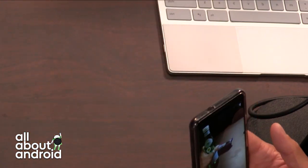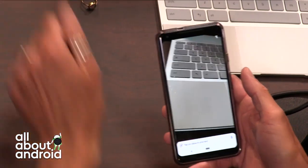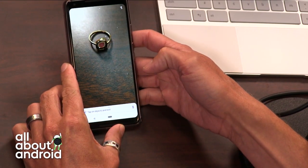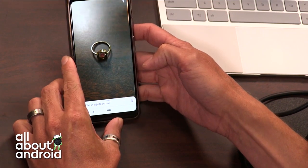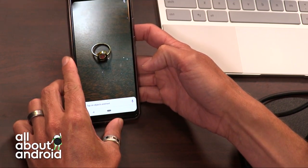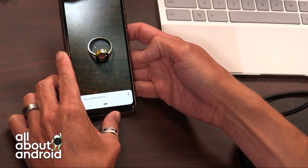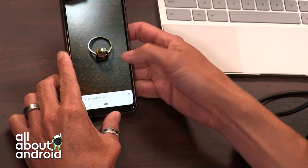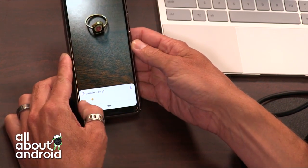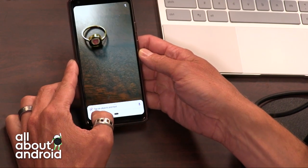Here, try my ring. This is a watermelon tourmaline — see if it knows what it is. Come on, recognize a ring. Now I could tap it and it will say it looks like a ring. Yes. But what's the stone? That's really nice. Thanks for letting me know that.